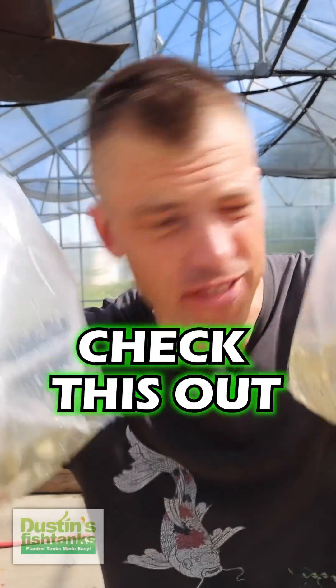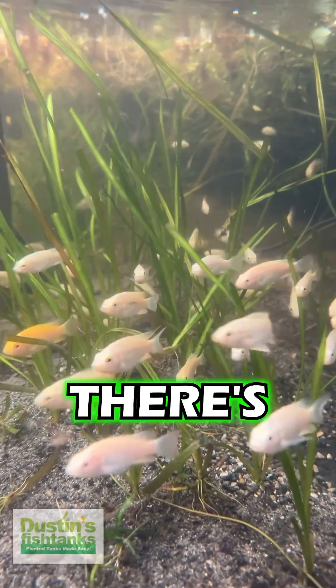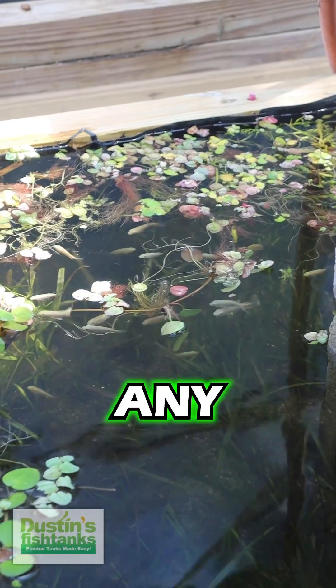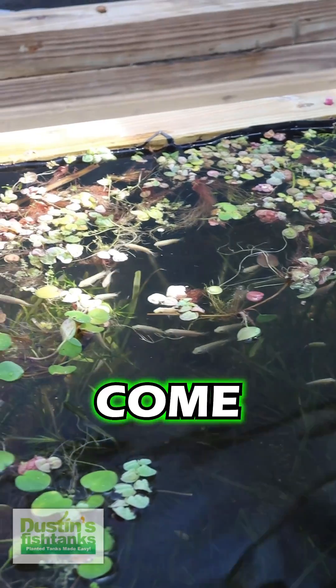Got algae problems? Check this out. If something is working, do more of it. There's about 100 tilapia in here and each and every night they go hard at work eating the duckweed on any and all red root floaters. The next morning they come in clean.